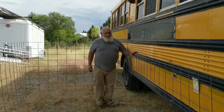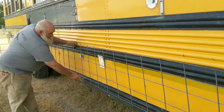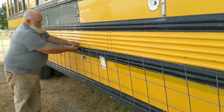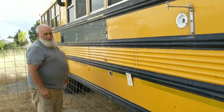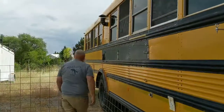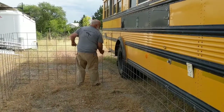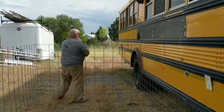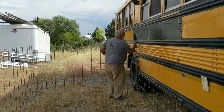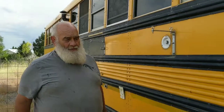So that the dogs can't get under the bus, I took another panel with some eye bolts and used a little carabiner to hold it in place. It merely props down, and carabiners hold it in place. And then we're set.